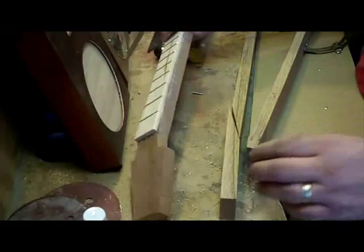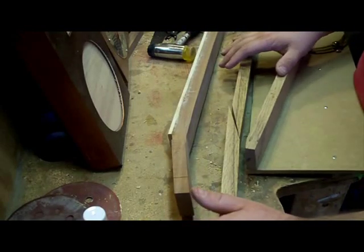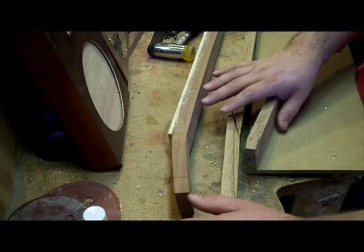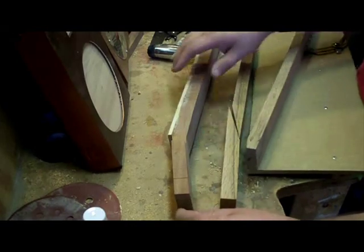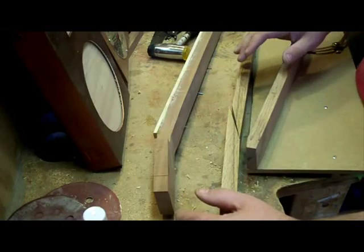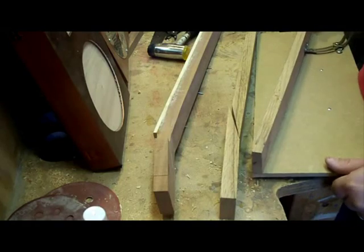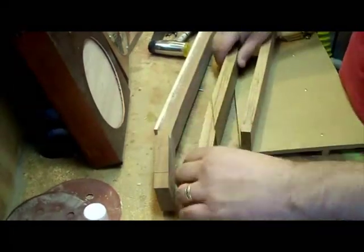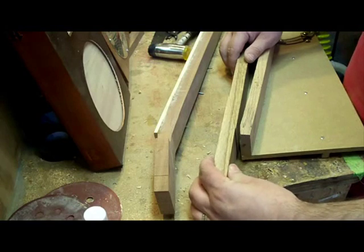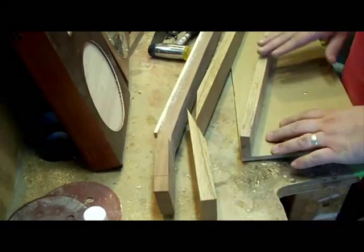There you have it, Back Porch Mojo. How to do an angled headstock. We're going to do a video later on and show you this in a lot more detail. But just to give you a clue on how the process works, basically what you have to do is cut the neck at an angle, which will allow you to basically make it do a turn.